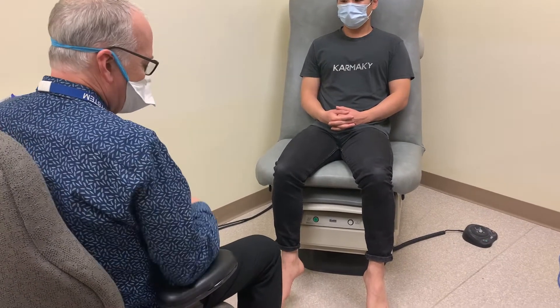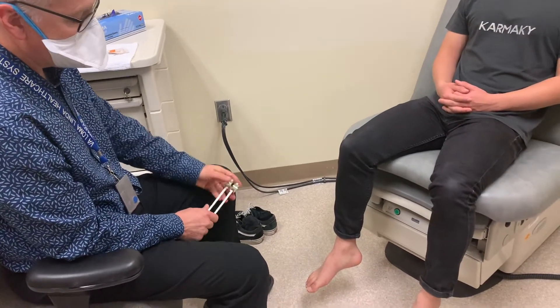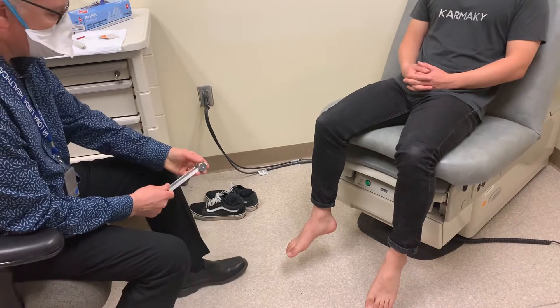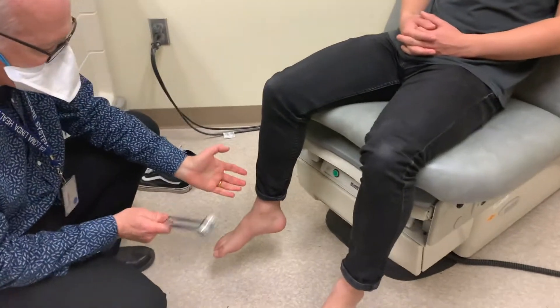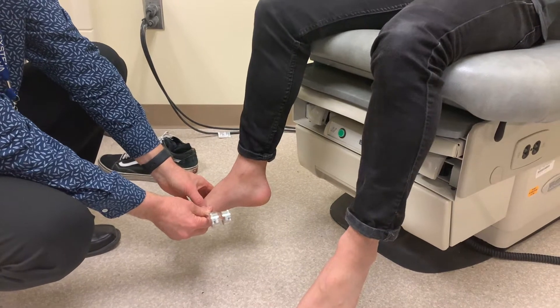Two sensory tests that assess the large myelinated fibers are vibration and proprioception. I have a tuning fork here, and we always want to check not at the ankles but down at the toes initially. We can just lightly tap the ends of the tuning fork and ask the patient if they feel the vibration.